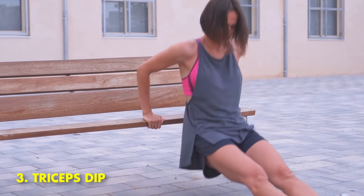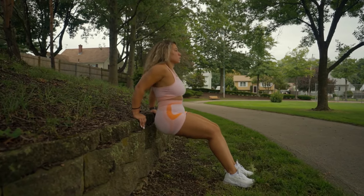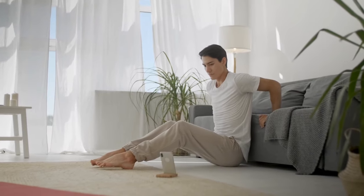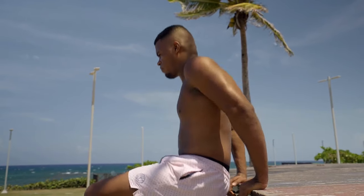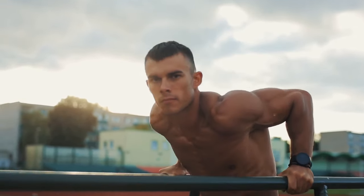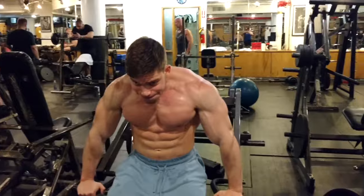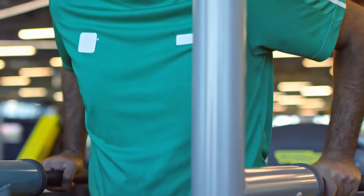Number 3: Triceps Dip. The triceps dip is an excellent workout that can be done with only your body weight and helps increase arm and shoulder strength. Dips have been shown to be an effective mass-building exercise. The only issue is that many people cannot complete enough repetitions to fall into the optimal range for growing muscle, which is 8 to 12 reps each set. If you can't do enough, use a band or an assisted dip machine. If you can do too many, add a dip belt or hold a light dumbbell between your knees or feet.